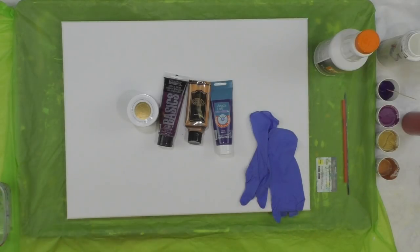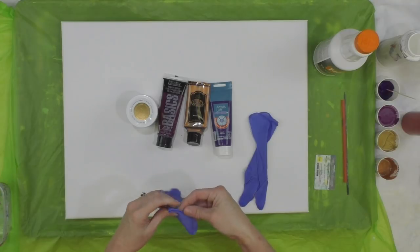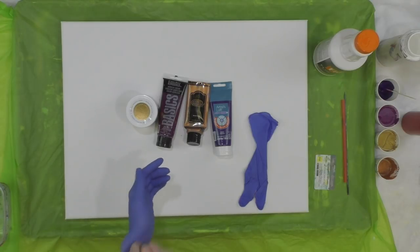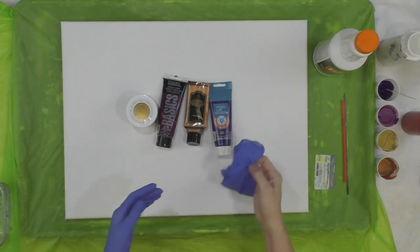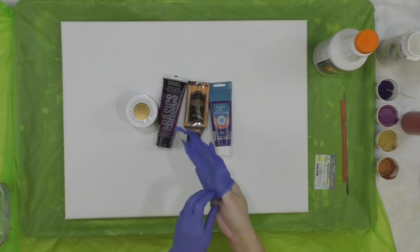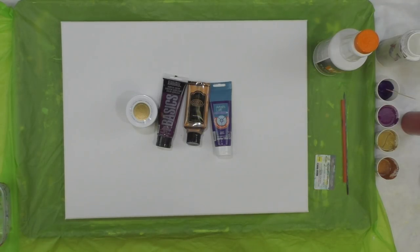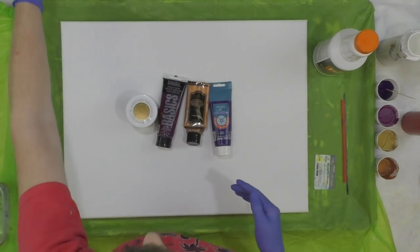Hey everybody, I hope you're doing well. Today I am going to do an 18 by 24 canvas and I'm going to go back to something I really loved doing a while back — a large-scale ribbon pour. It was in turquoises with a little white and a golden color, and it really came out cool. I love the design, so today I am ready to do another one of those.